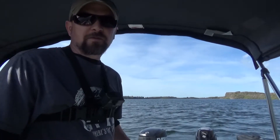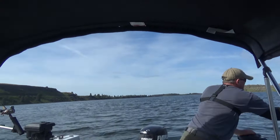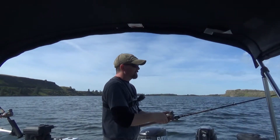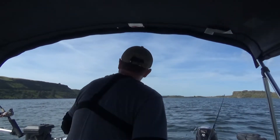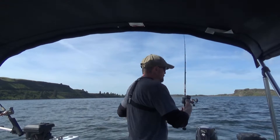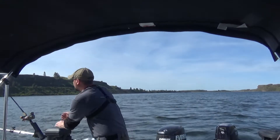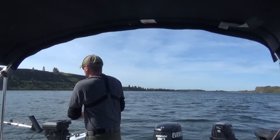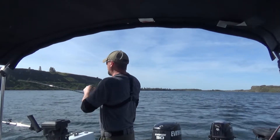As usual, I'm messing with this stupid camera and I just got pulled off here. Let's see if we got anything — nope, nothing, just gotten hit. Alright, let's get this back out there. Green might be the color. I missed a strike, and I think I got one over here. I think he's running out from me — oh, this is a good one.